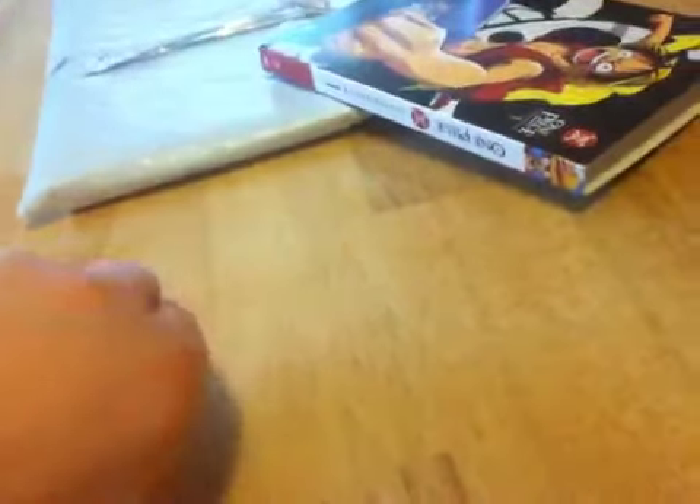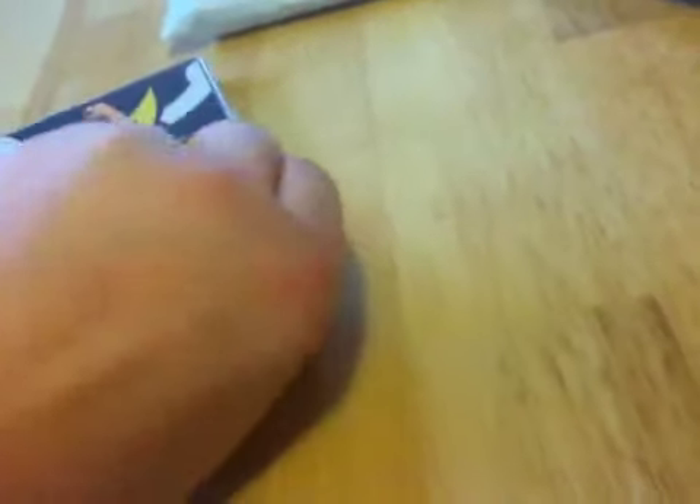Let's see if I can get this off without using — ignore my mother in the background please. If I don't break it. There we go.